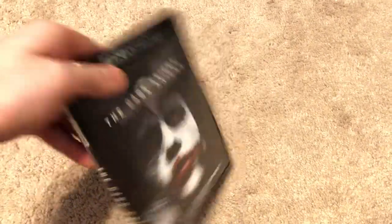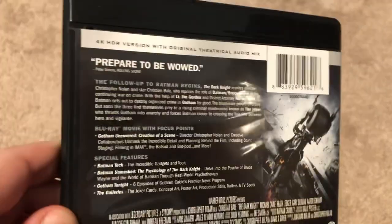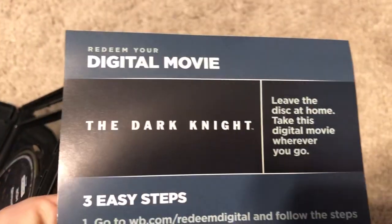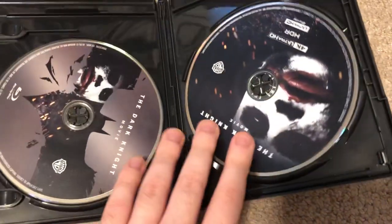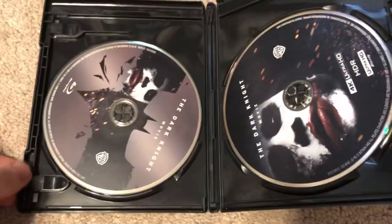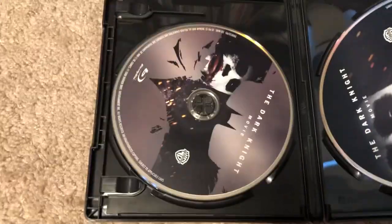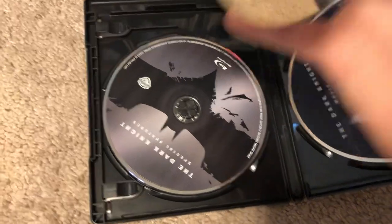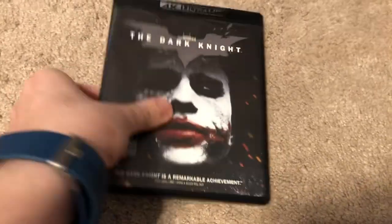Here is Dark Knight. There are extras there, and oh, there's the code — I'll go ahead and take that out. So this one has a code for the Dark Knight. I'm surprised that Batman Begins didn't have a code. On the right here we have the 4K disc. On the left we have the first disc, which is the movie on Blu-ray, and then there are the extra features on Blu-ray as well. So it looks like each one comes with one 4K disc and two Blu-ray discs.